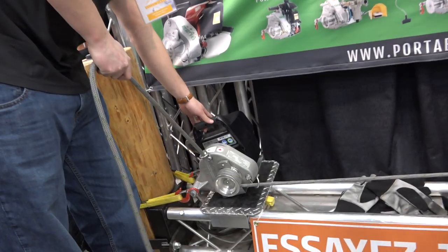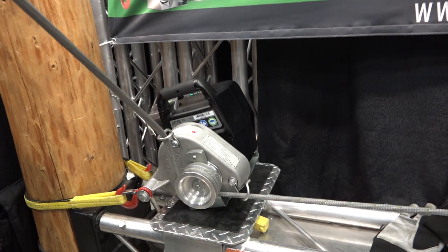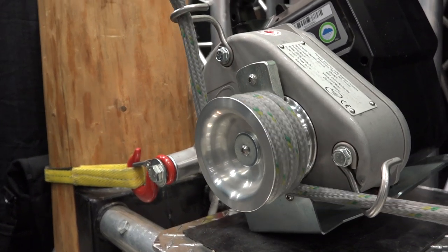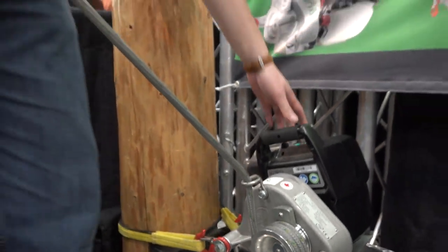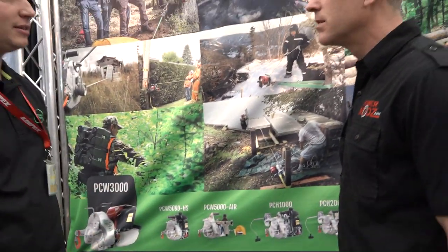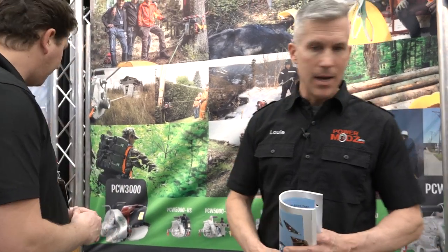It's just friction — it's a concept based on friction. It's a capstan winch, and it's the same concept that you get on sailboats. It's a nautical application.